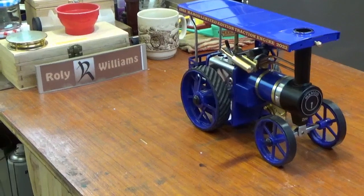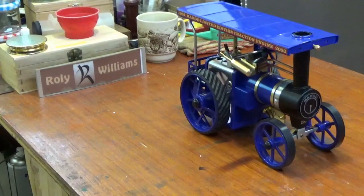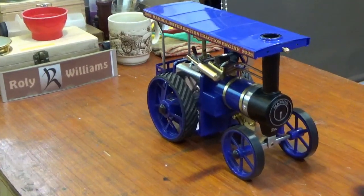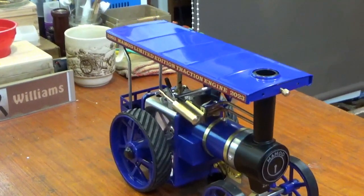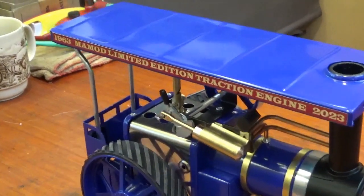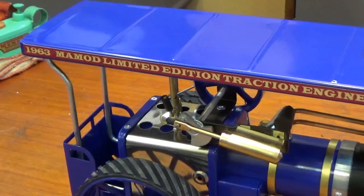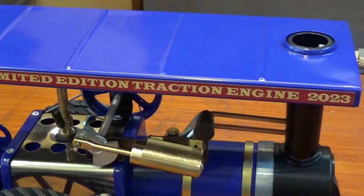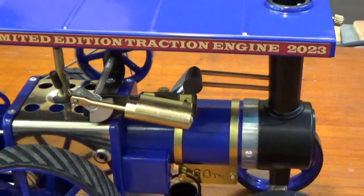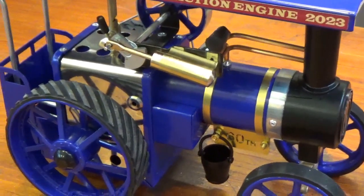This is the 60th anniversary special edition of the Mammoth T1A. The T1 was introduced 60 years ago back in 1963 as a T1, and it was later upgraded to T1A.